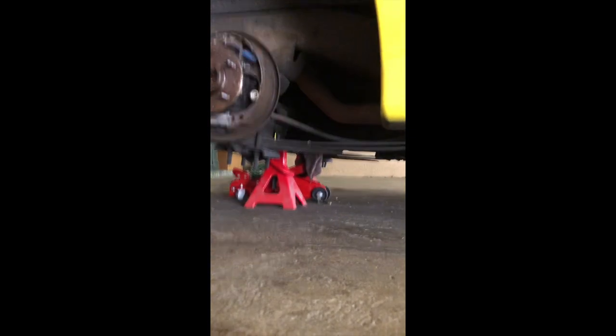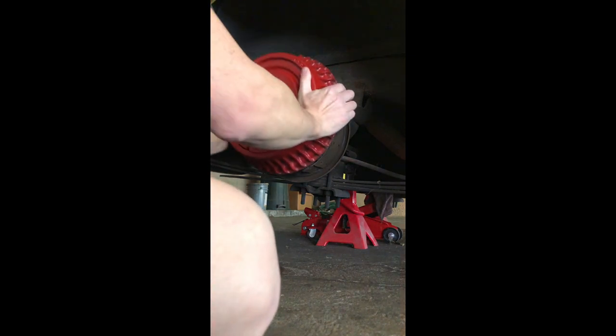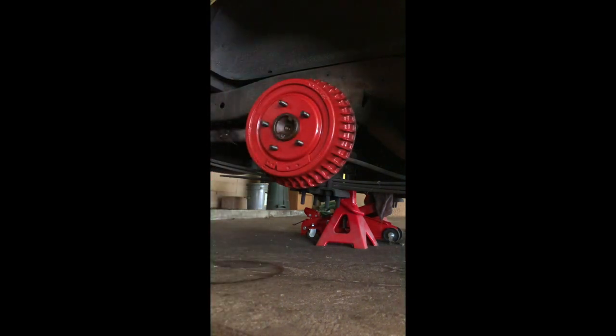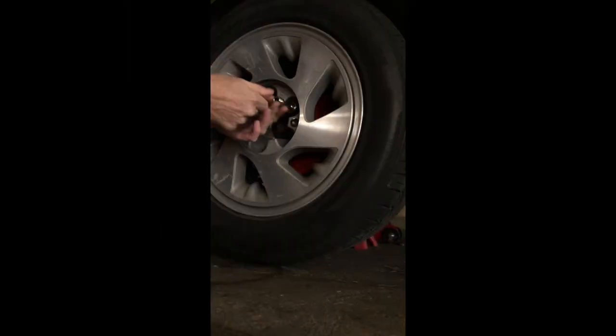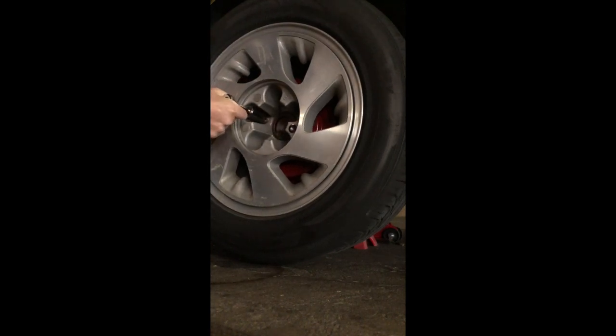All right, now we have that all clean. We're gonna tighten it down — just a little bit for right now — until the wheel starts to turn. We know they're snug, and I can put it down since the wheel's not really going anywhere.